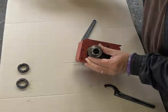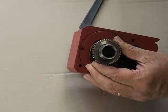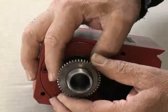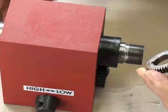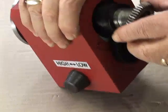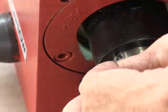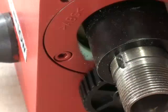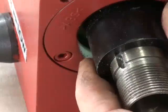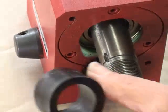Now we remove the gear. To remove the plastic spacer, I first have to remove this small keyway — it just pops out of there. It's a little bit tight. Then the spacer just pulls off like that.